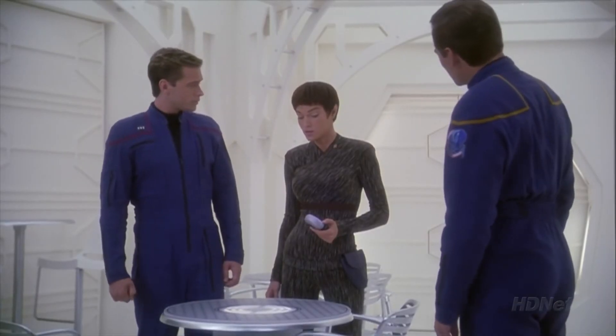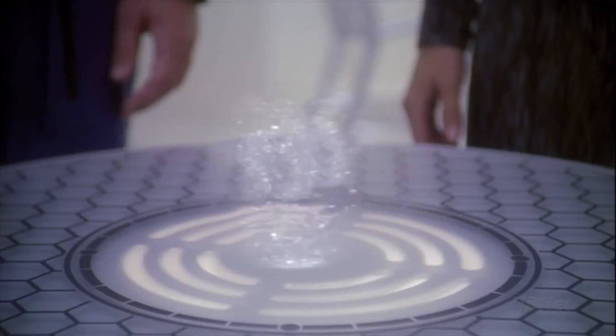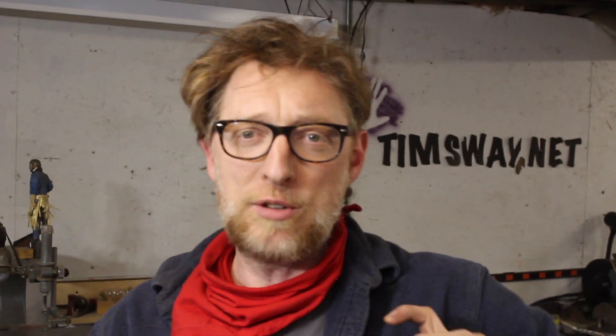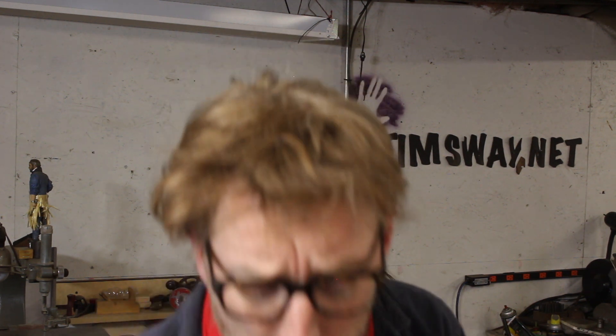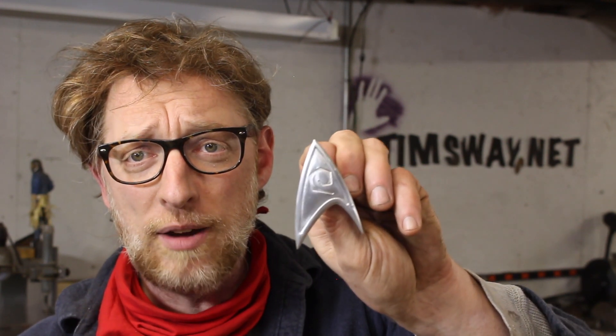I thought it would be fun, in my experimenting with the CNC machine, to make a Star Trek badge — like the Starfleet badge. It's the perfect little thing for me to make because I'm trying to learn more about 3D carving and I'm also trying to learn about feeds and speeds and setting up the machine for cutting aluminum. So I made this and I'm about to show you how.